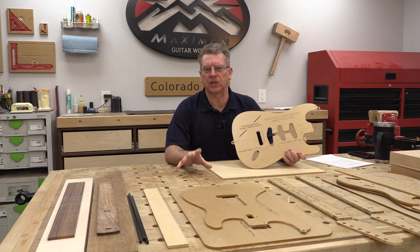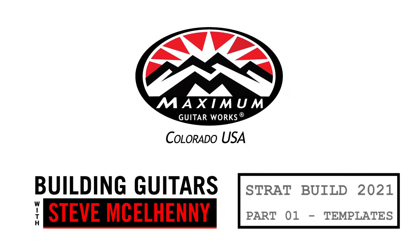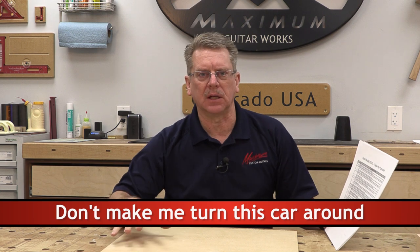Today is part one of the new 15-part Stratocaster Build Series, and we're going to talk about templates. Let's go over some housekeeping notes before we get into this. For those of you that requested the documents I mentioned in the introductory video — if you didn't see the introductory video, go back and look at it because that sets the foundation for what we're going to cover in this 15-part series.